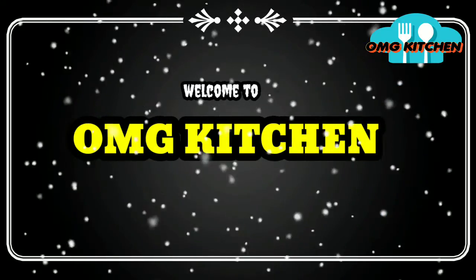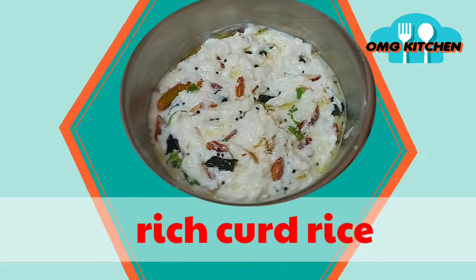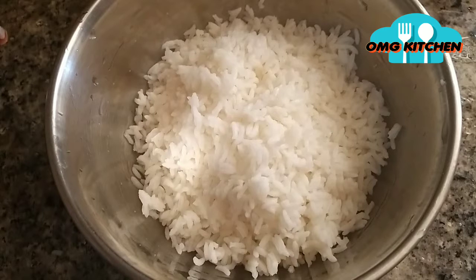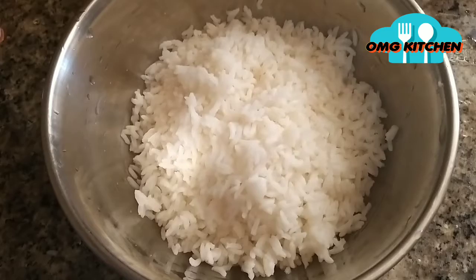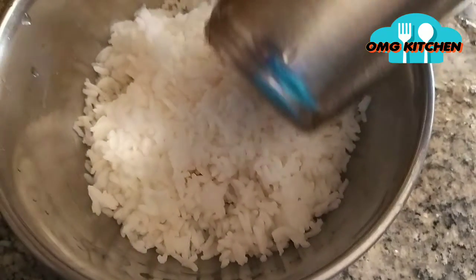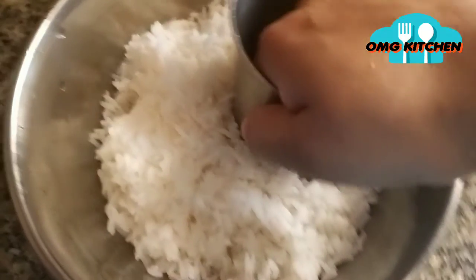Hello everyone. Welcome to OMG Kitchen. I am going to make over rice. If you are watching our channel for the first time, subscribe. Now let's go to the video.